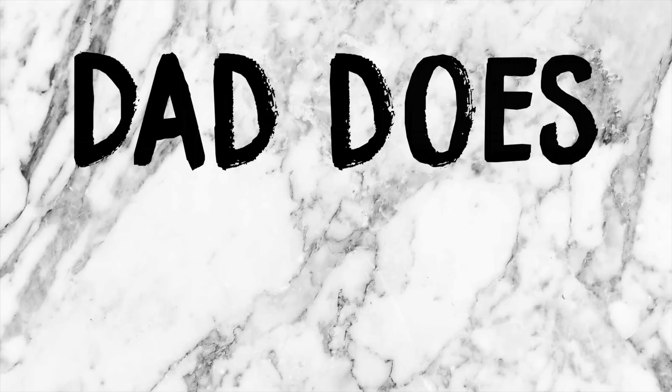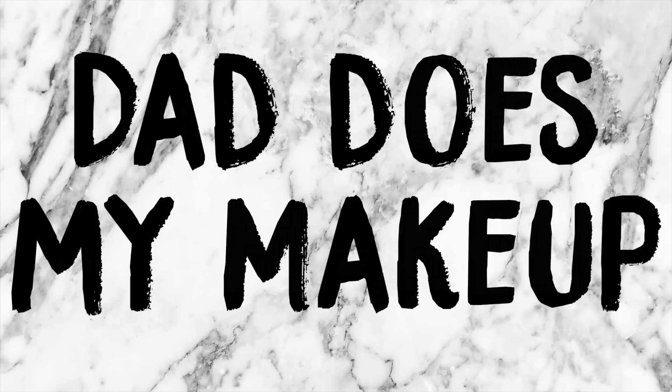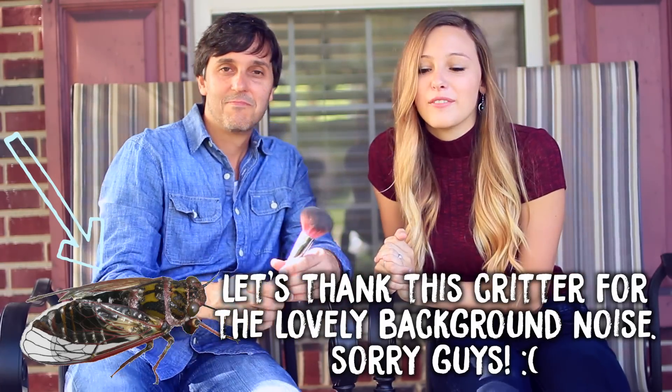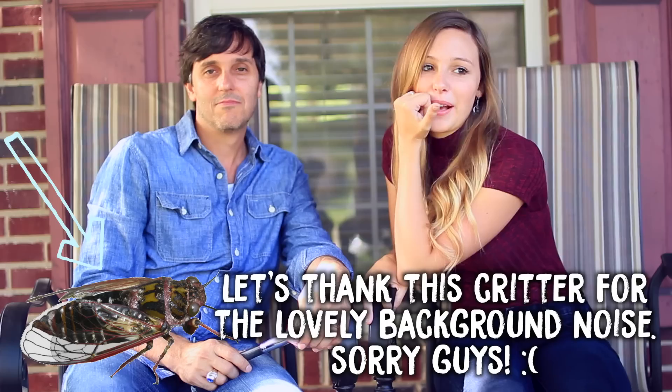Let me do that show. Hi guys, so today I'm here again with my dad. You've probably seen him from the Dad Gets His Makeup Prices video.